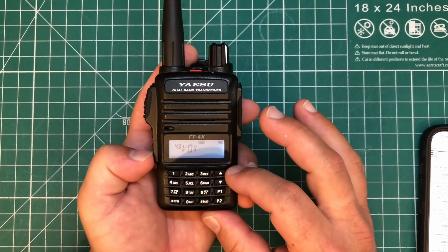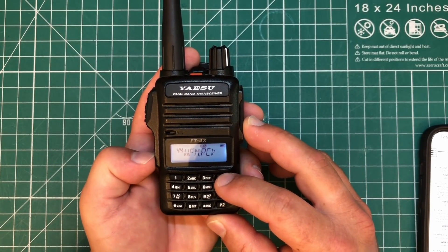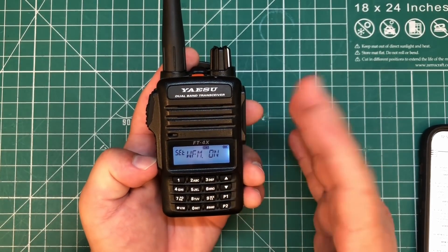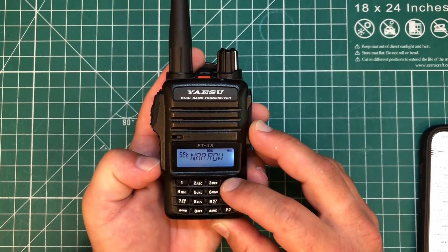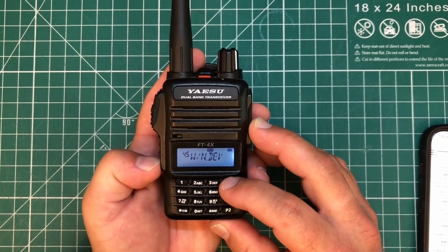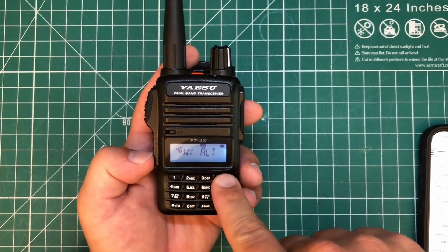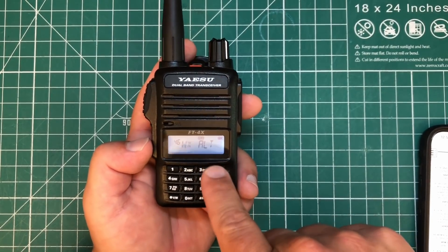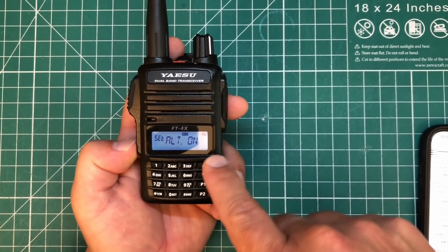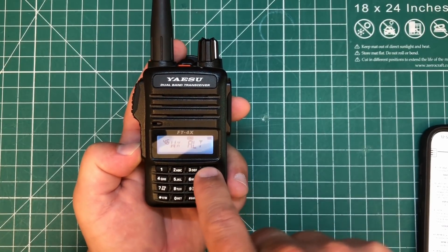VOX is your voice-operated transmission — you don't have to hit the PTT, you can just talk and it'll automatically transmit. Here you've got your broadband FM transceive — you can enable or disable wide FM, just the width of your signal. And then here is where you decide whether you want it wide or narrow. This is something that's a unique feature — weather alert. This has NOAA broadcast frequencies built in, and if there's an actual NOAA alert and this is turned on, it will open up and go to the weather station so you can hear about any weather emergency — tornado, hurricane, whatever the case is. That's a really useful feature. And that's it for the menus.